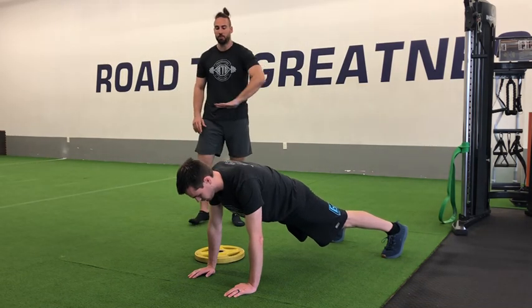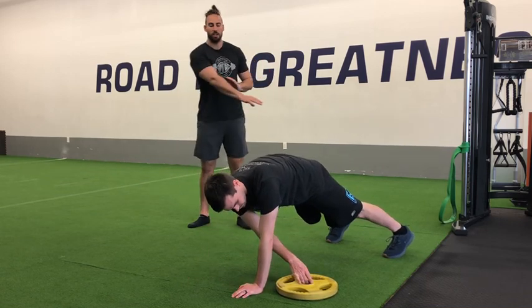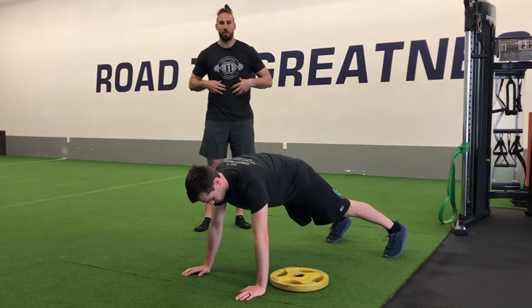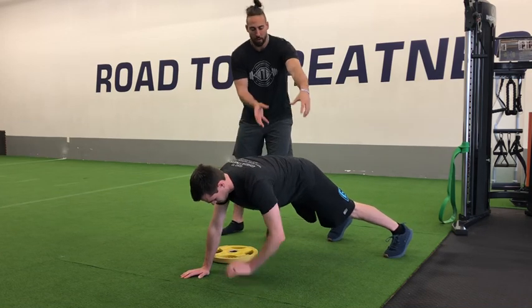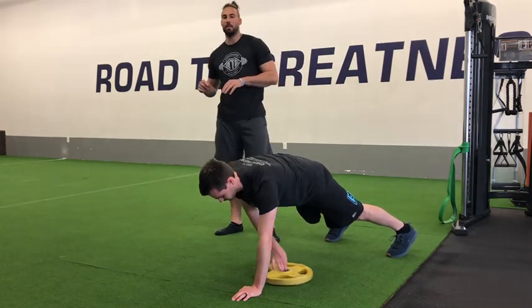From here, all we're going to do is reach across our body and pull it through over to the other side. Every time that hand comes off the ground, we need to think about squeezing that stomach tight, staying locked in and strong. We want to avoid any rotation at the hips, so we don't want to be rocking side to side as we continue to go through reps.